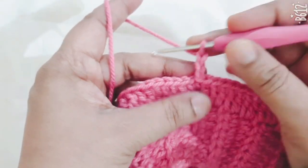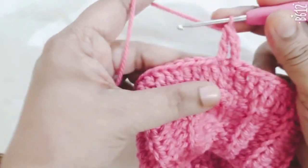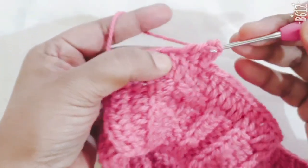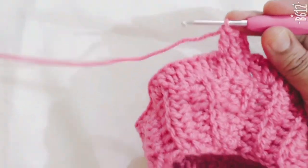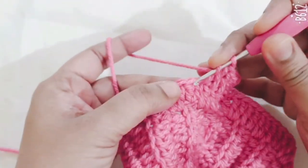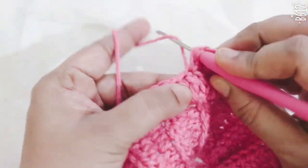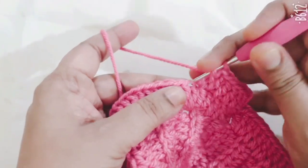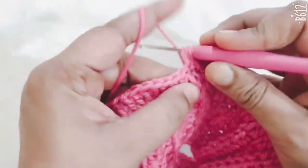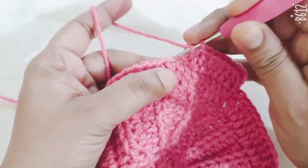Make 3 chain, count as first DC stitch. Go to the next stitch and make 1 DC, continue making 1 DC stitch in every stitch of this round. You do not increase any stitches in the next 6 to 7 rows — make only 1 DC stitch in every single stitch.